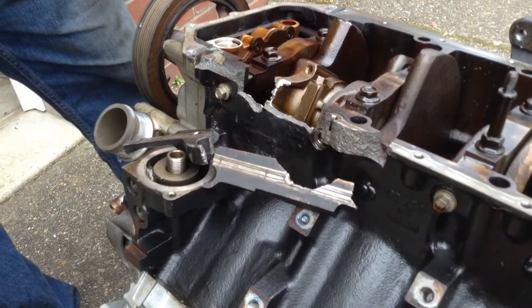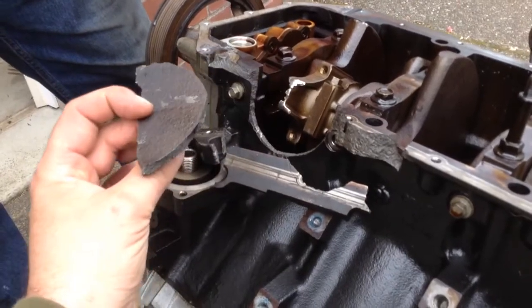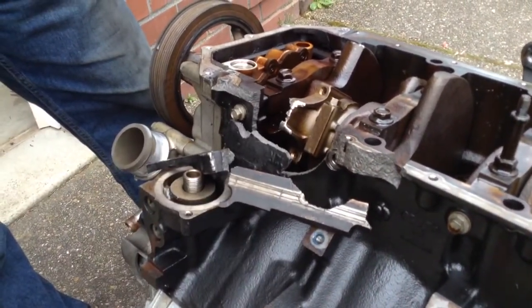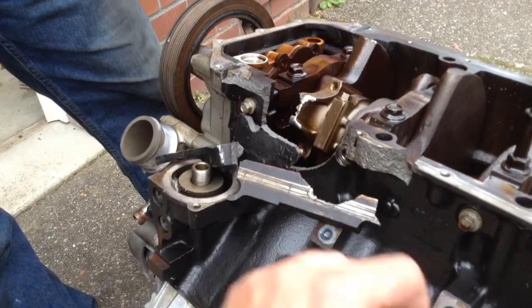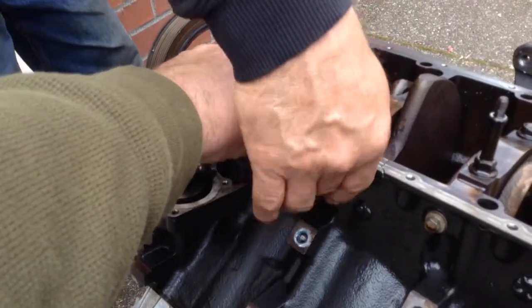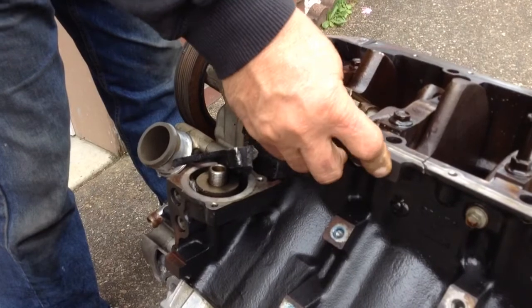They're thinking if it's possible to weld this back together. My opinion is no, and if it wasn't a Hemi engine block, I wouldn't even try to save it. But I have heard about guys that preheat this stuff with a propane torch and then weld it.